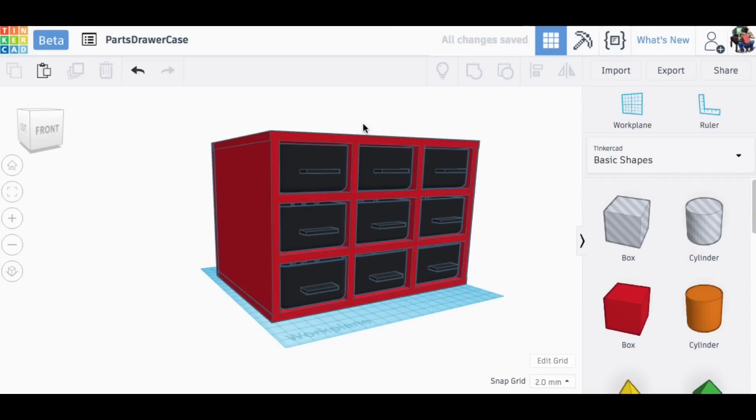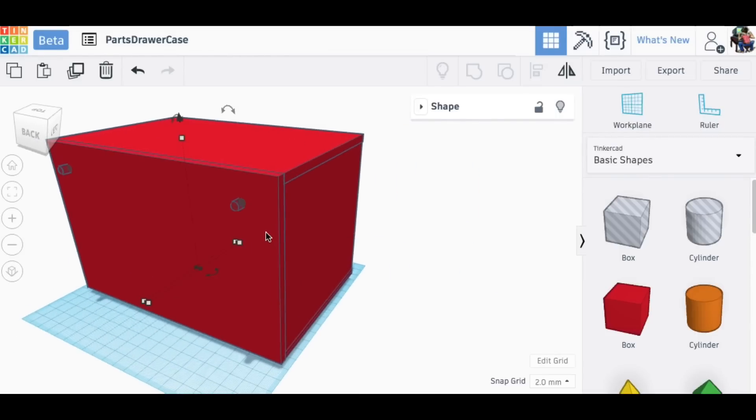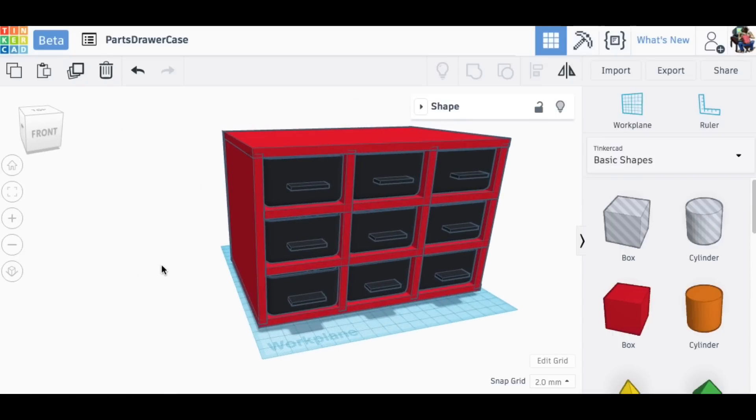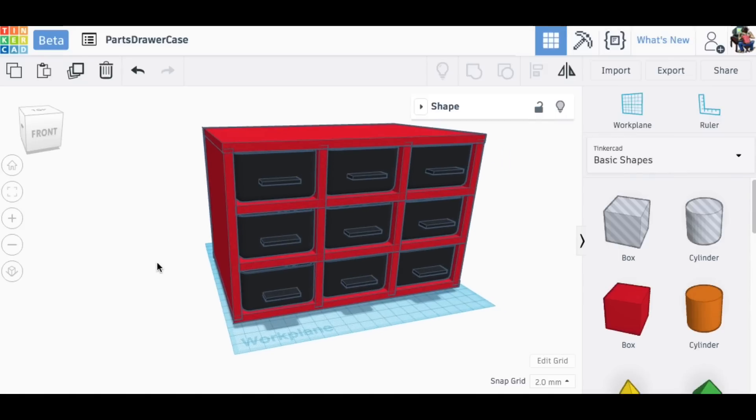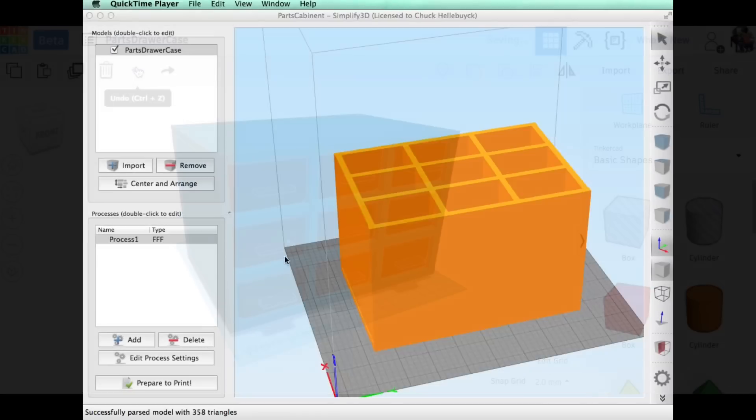If I ungroup it you can see what the pieces are: a piece on the side that's a five-millimeter stick, one on the top, one going down the center, and one going across — two levels of that. On the back there's another five-millimeter thick piece with two holes in case I ever want to mount it to the wall. Very simple design. I took the drawers out, grouped the whole box together, and this is what it looks like with the drawers in place.